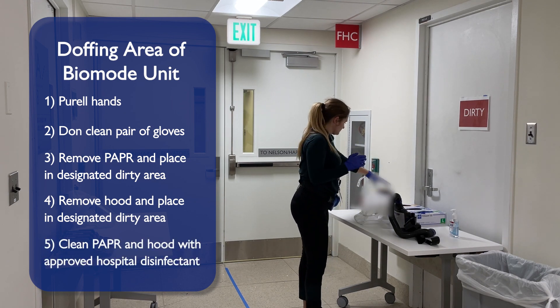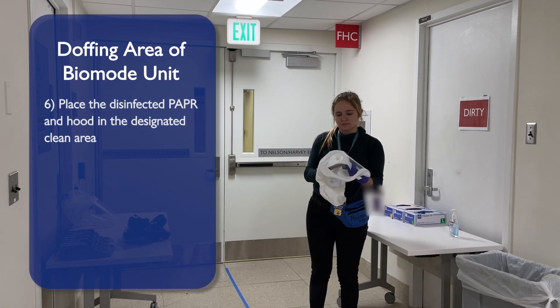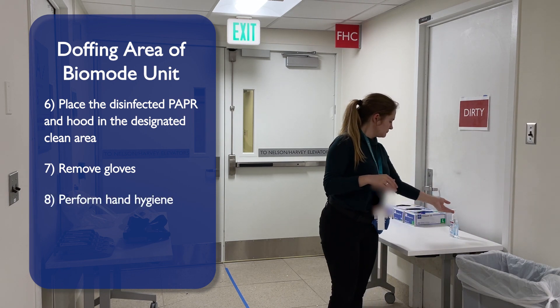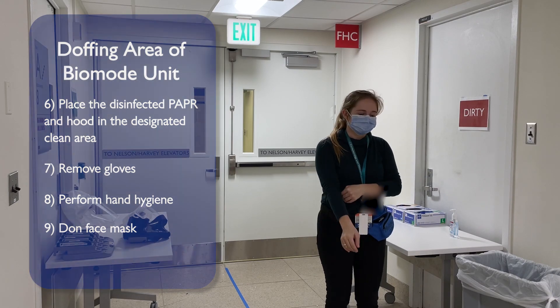Clean your PAPR and hood with the approved hospital disinfectant. Place the disinfected PAPR and hood in the designated clean area. Remove your gloves and perform hand hygiene. Don your face mask. You are now ready to exit the doffing room.